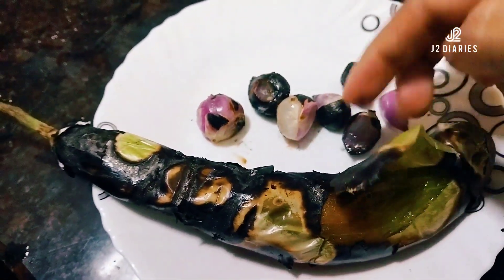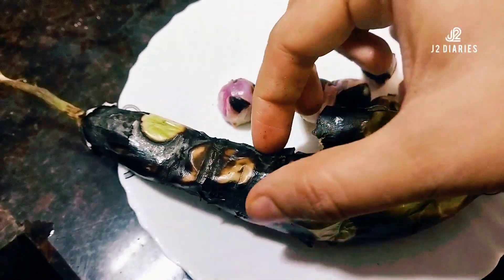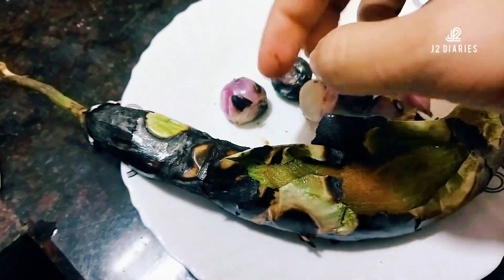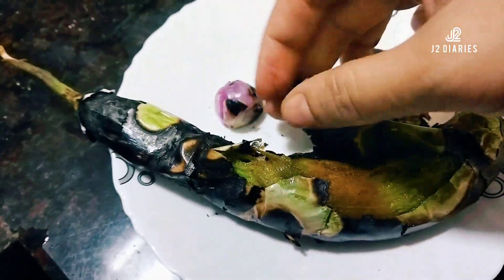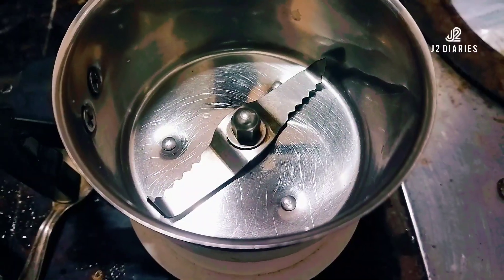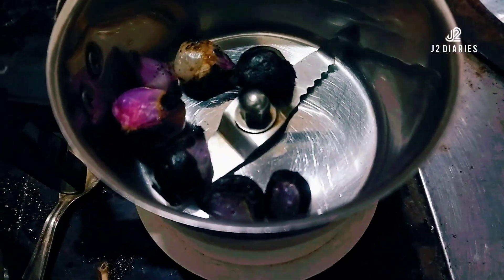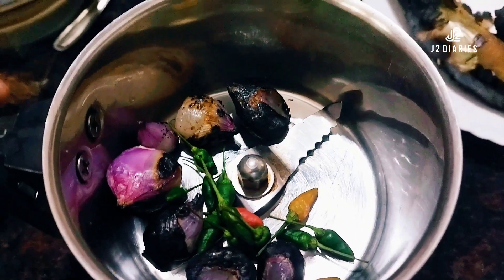We have to make a brush with the flesh. We can add it to the plate. We are mixed with a little bit. We are going to make it a little bit.